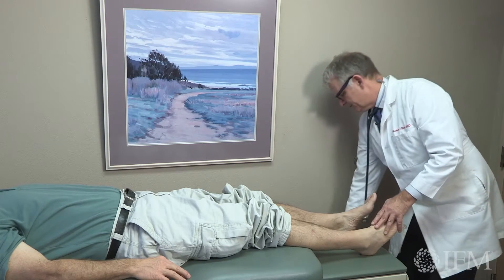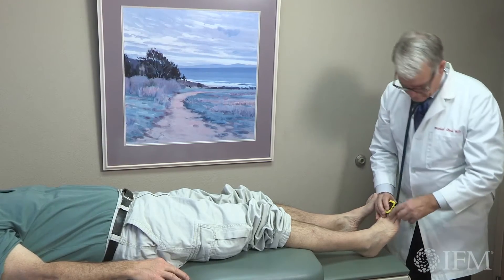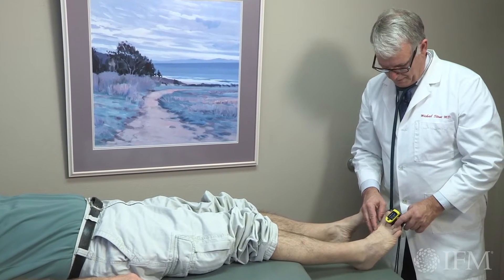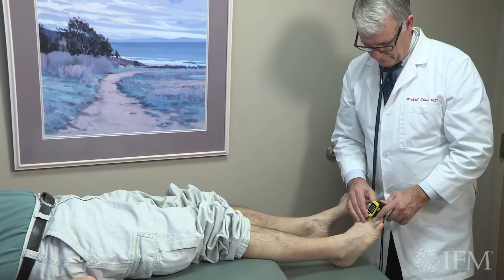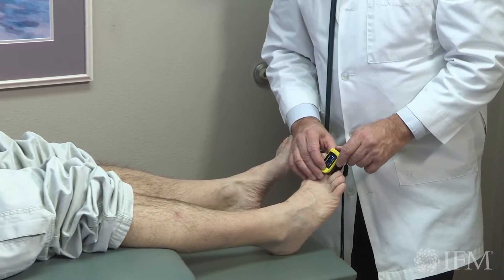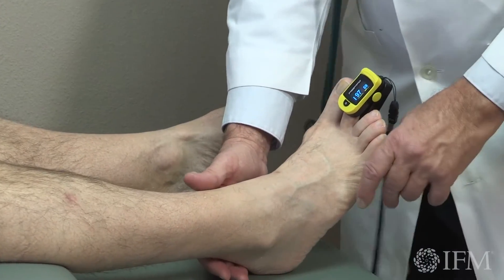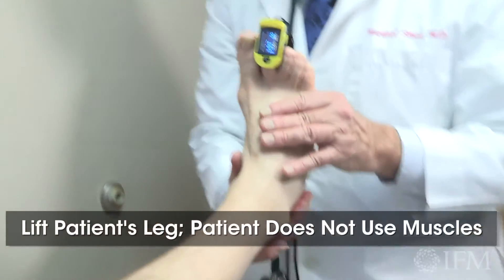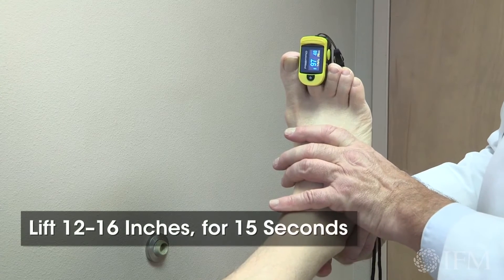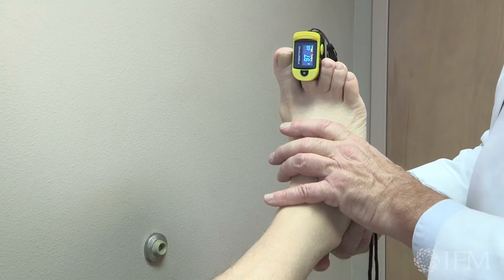I'm going to do one other thing — remember the oxygen saturation meter that we use all the time? I'm going to put it on your second toe and check to see if your oxygen saturation changes when I raise your leg. It's at 97 now, and I'm going to raise your leg about 16 inches and see if it goes down after 15 seconds. And it did not.